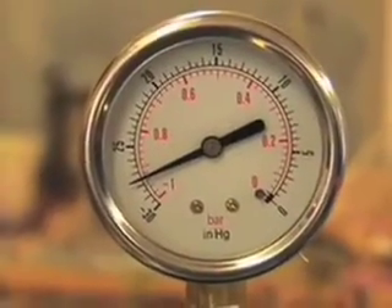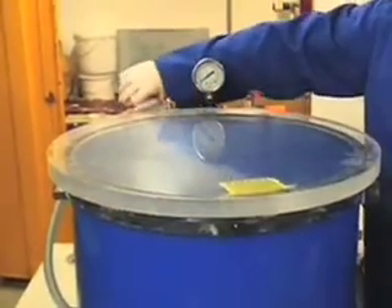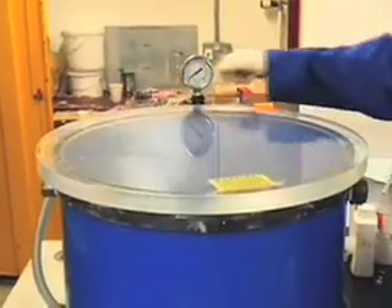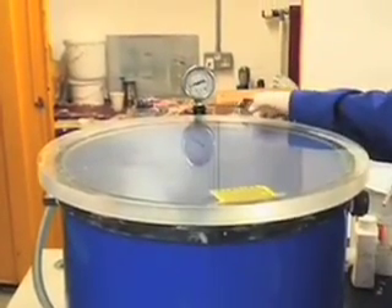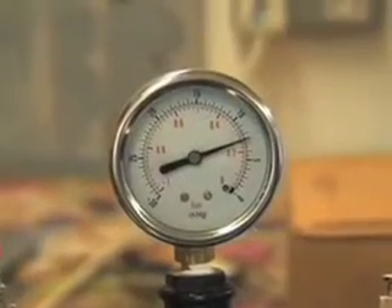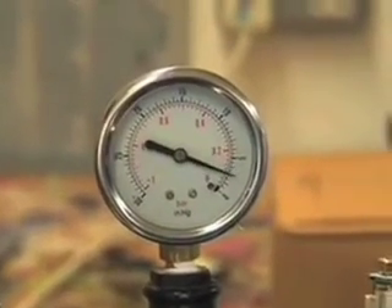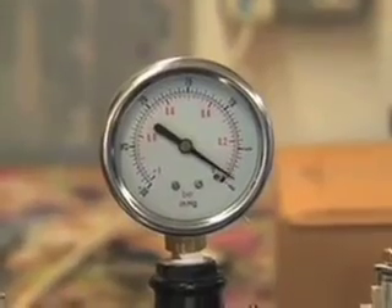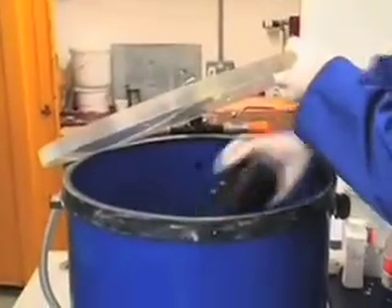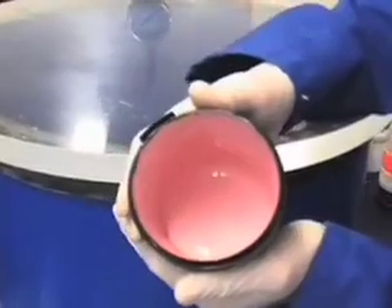This whole process takes around five to eight minutes, depending on the volume of silicone that you use. Now we need to switch off the air exit and slowly turn on the intake until we see the needle decrease. As soon as it gets to zero, we can take the lid off and remove the silicone. It should be nice and smooth.